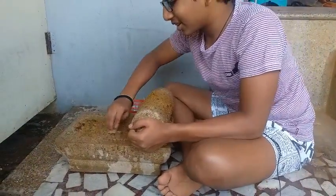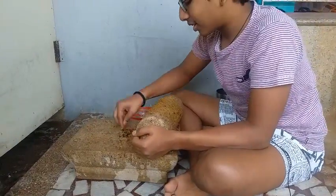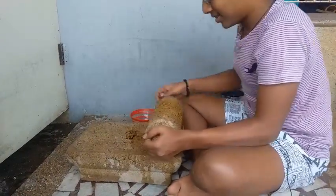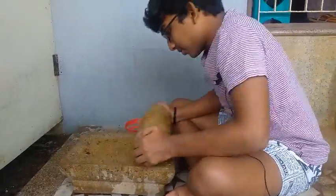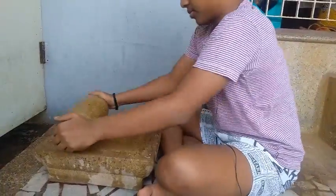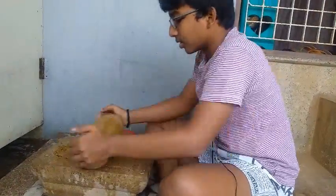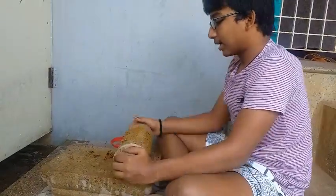We have to use the right side so that you can use the right side. You can easily make a comfortable meal. Now it's good to have a choice.